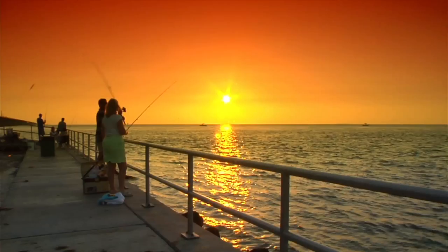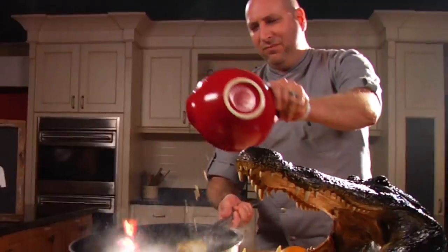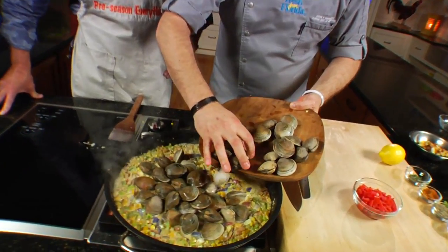Cooking Florida style is much like our state's way of life — a little wild, off-centered, and a whole lot of flair. Chef Justin Timonaries has five recipes that embody the style of cooking Florida is known for: fresh, flavorful, and unconventional.